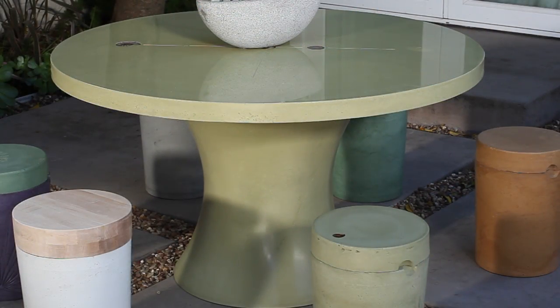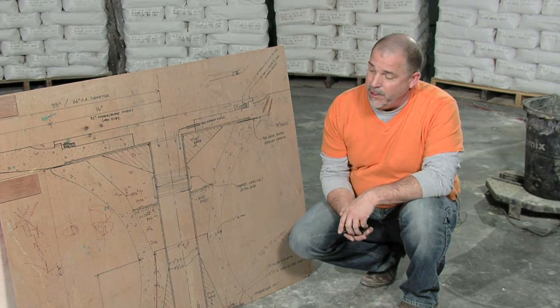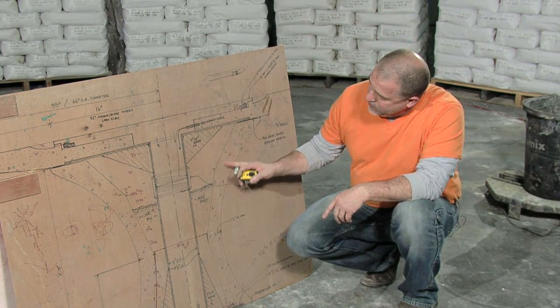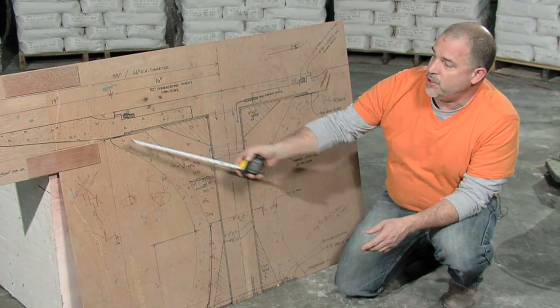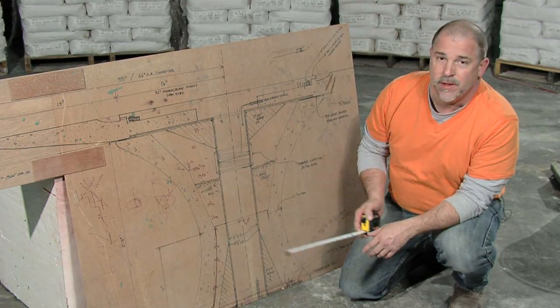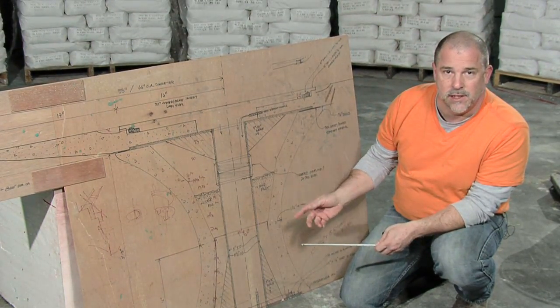We've got a project here — a table base that I want to talk about a variation on. The original template laid out here describes a table that was wet cast using conventional concrete, but the walls of this table base were about three inches thick and the piece stood about 28 inches tall. It had a three inch thick tabletop with a very complicated mold to create this curve. It actually requires us to get into plaster forming and fiberglass, but we want to create a low-cost version of this with much less weight incorporated into it.